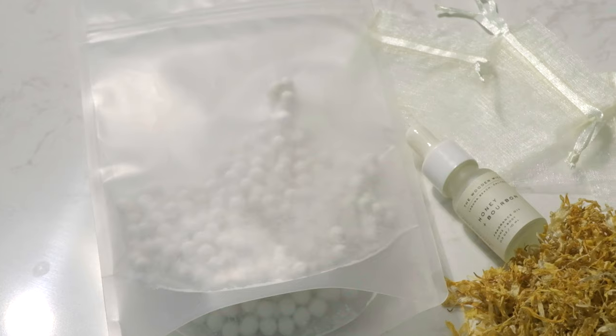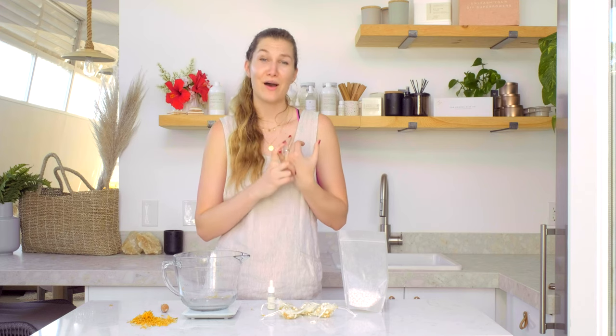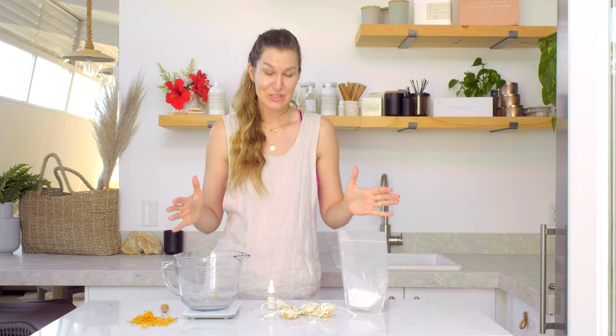These are our scent diffusing ceramic beads, exclusive to the Wooden Wick Co. I used our honey bourbon fragrance. You can scent these with anywhere from 10 to 25% fragrance load and there are so many uses: car diffusers, drawer scenting, scent samples, home fragrance, decorative in a bowl, or in a wax melter to fill up the room with fragrance. Add in dried botanicals, micas, crystals, your favorite fragrance or essential oil and you can create a truly one-of-a-kind product that is so innovative and cool.